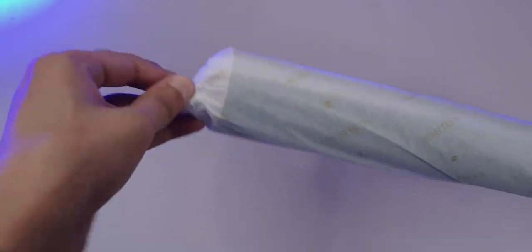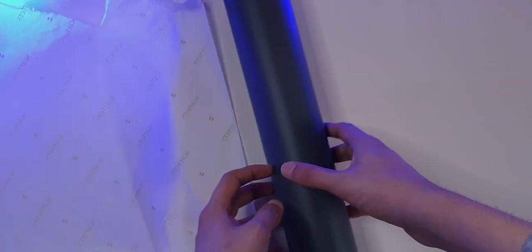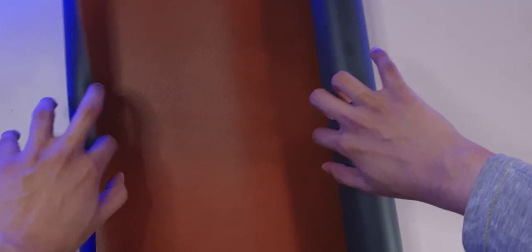After unboxing, I was like, this is just a giant mouse pad. I went for a dual-tone kind of mat. One side has a tan leather finish and the other side has a bluish-gray finish. Both have the same texture though. That's quite a bit bigger than I thought.